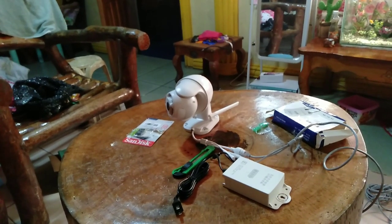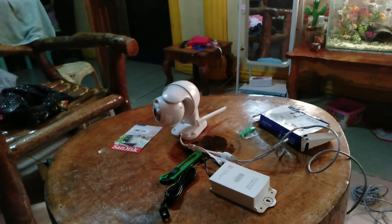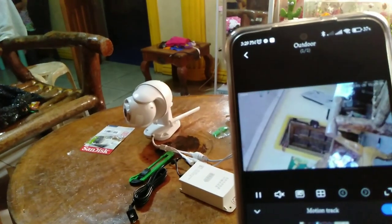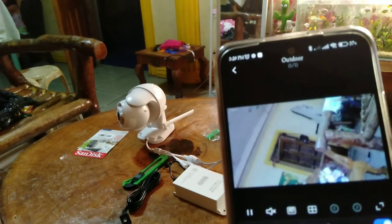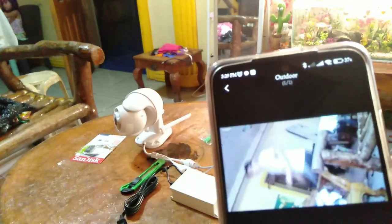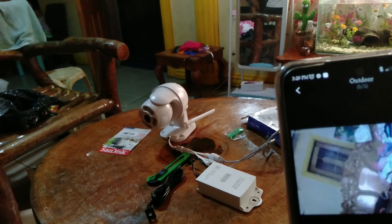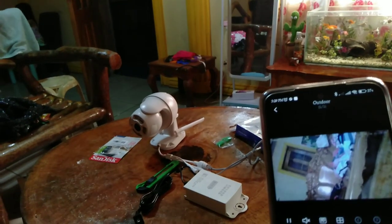I'm liking it already! So far the features look good. Oh hi, Daddy — you're here! So yes, so far I'm liking it already. I'm excited to install it outside, guys — see you later at the installation!